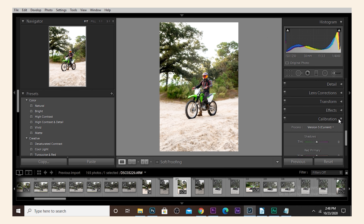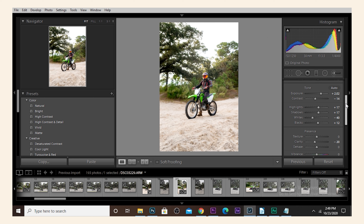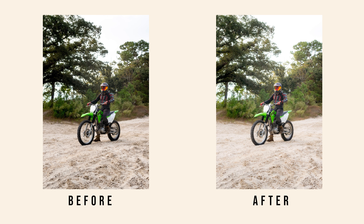Then go down to Clarity. I used to never mess with the bottom part of the Basic tab because I thought it always messed with the image. But if you bring the Clarity down a little bit, it actually makes the image look really good. You'll see that it starts looking kind of soft where the highlights are — and that's the look we're going for, that's what the ProMist filter look is. It just softens the highlights. But don't go too far under, or else it would just make it look really soft and fake.